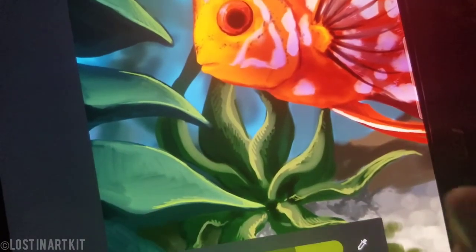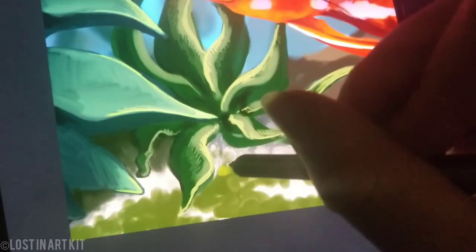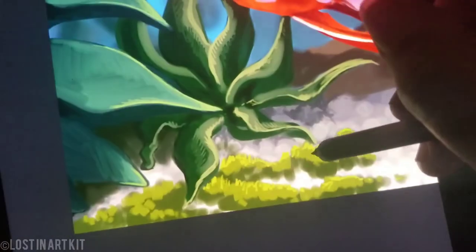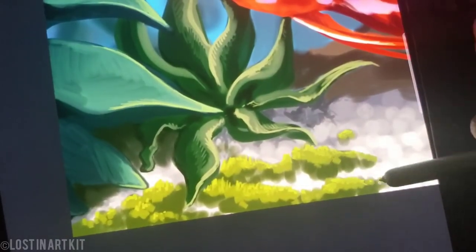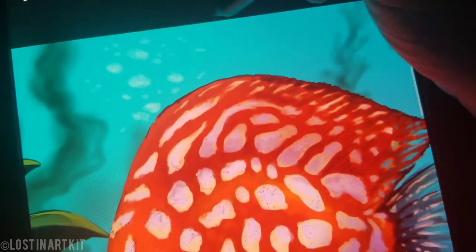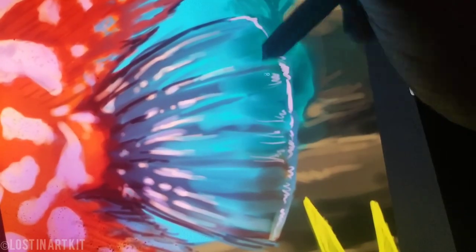I'm just adding some moss under the ground here with some highlight, and just adding in light bubbles, and refining those background plants a little bit more, but still leaving them very blurry and rough. Just finishing up a few details and my signature.